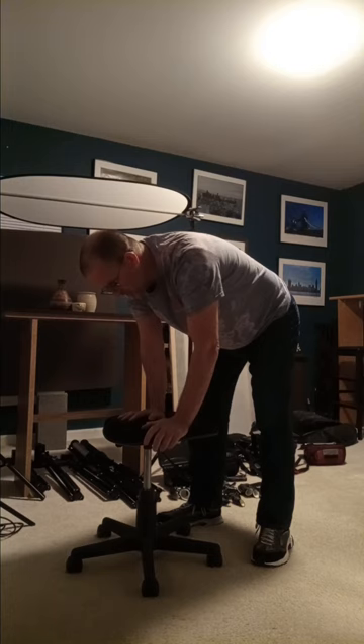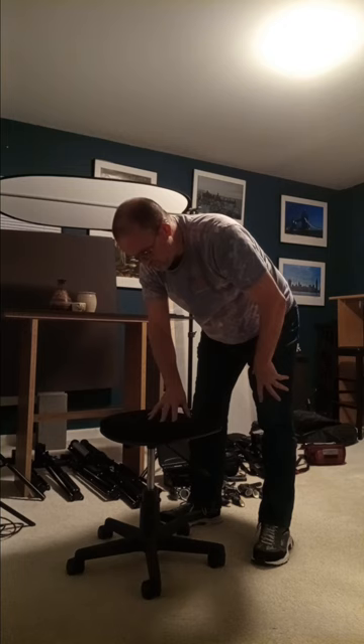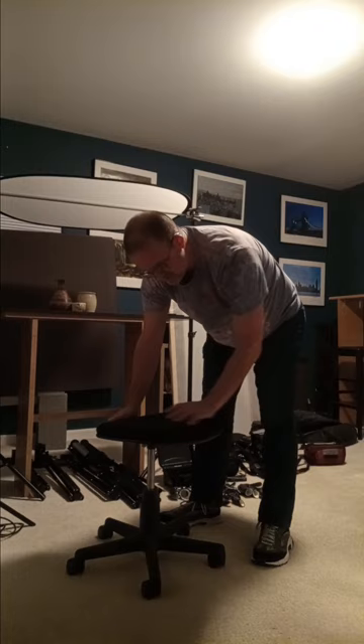This could serve as a table. You can put a board on it and sit on it. There are many ways you can use this.